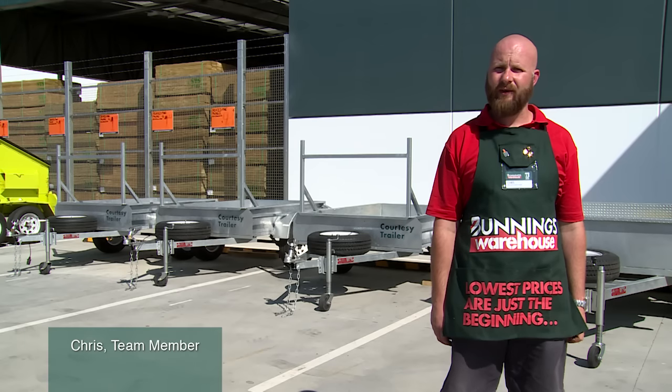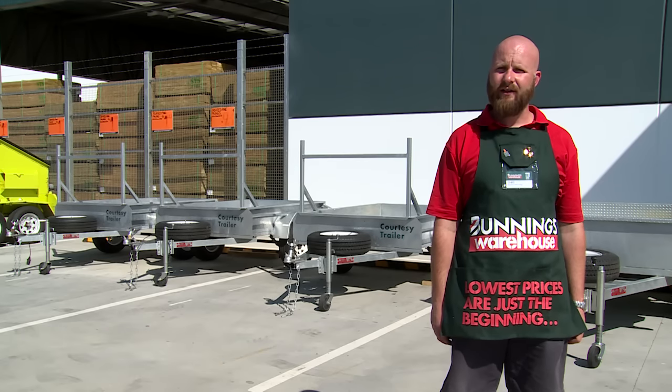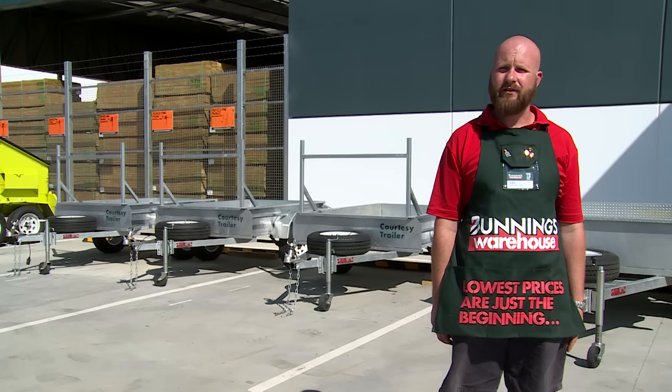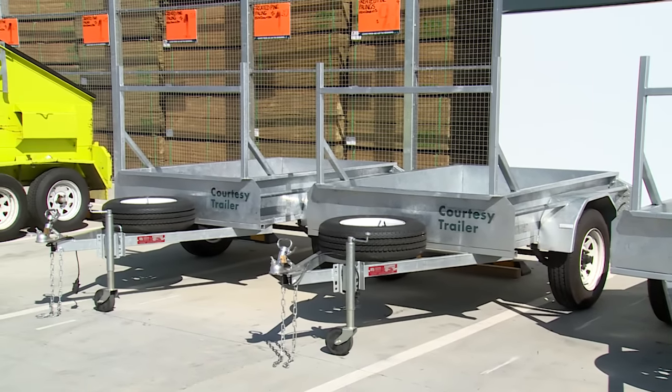At the hire shop, we have the tools and equipment to get it home and get your next job done. Like these trailers, available for four or 24-hour hires, as well as a two-hour free courtesy hire to help you get that next big purchase home. In this video, I'm going to show you everything you need to know when it comes to hiring a trailer.